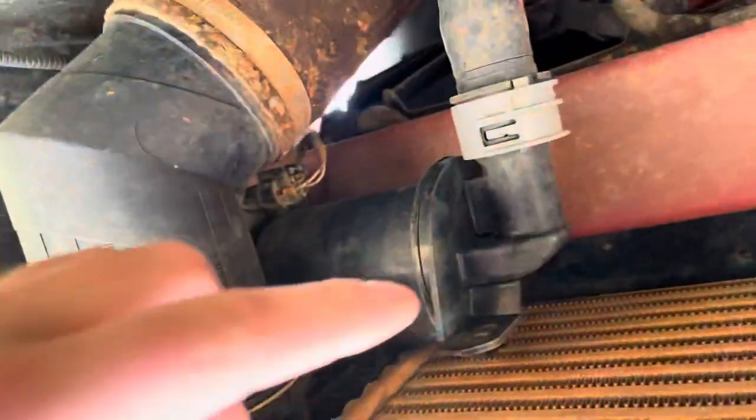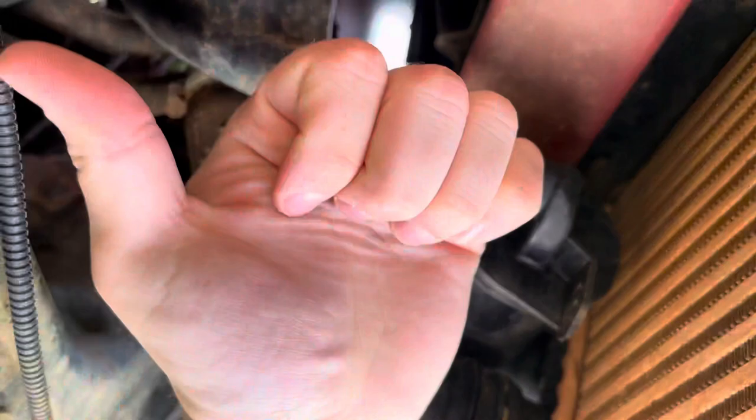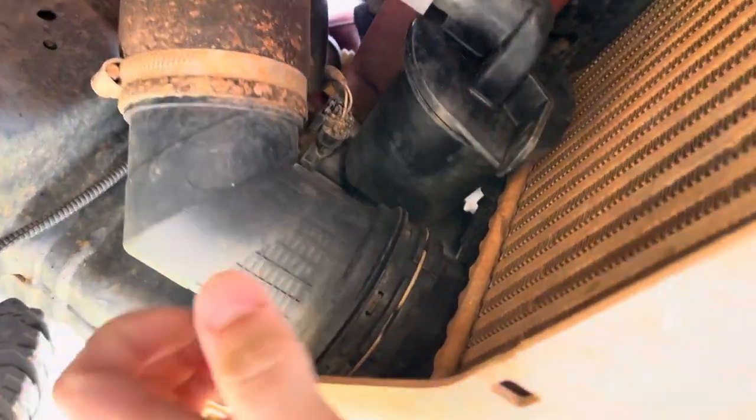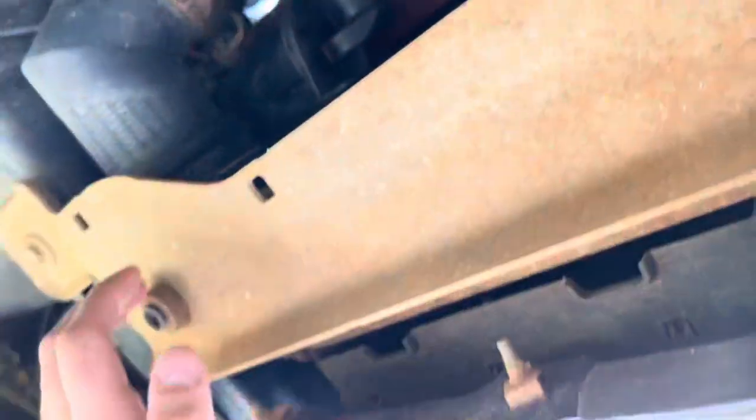So what we're replacing — see this tube right here, it's going to come off. That little silver cap goes in there. You take this off, you take this hose off, take this hose off, take this bracket off right here, and it drops the whole intercooler. We're going to slide the intercooler out.